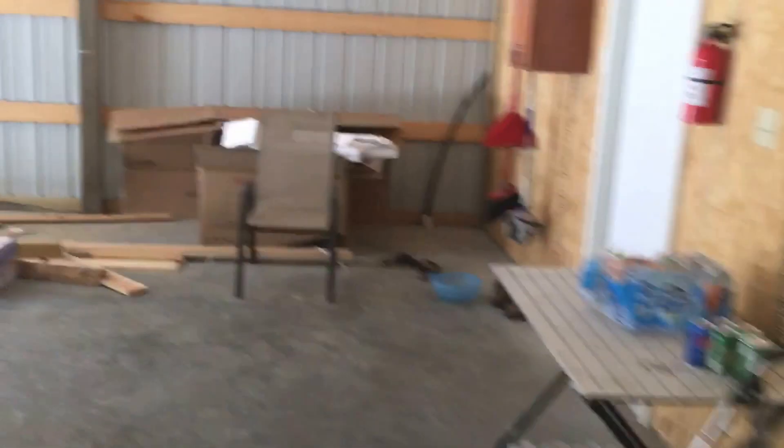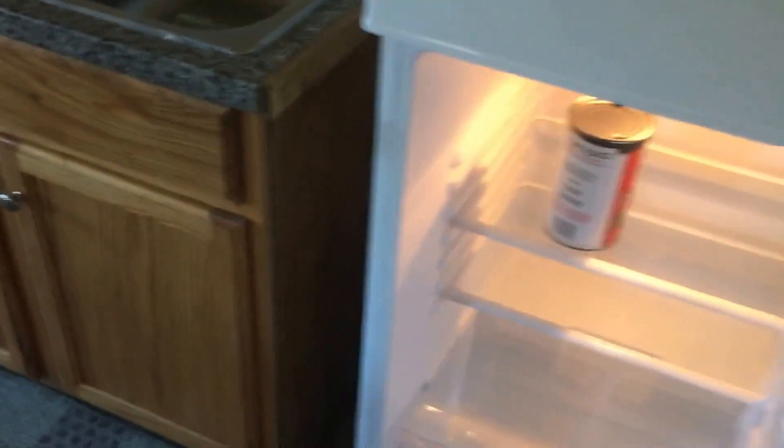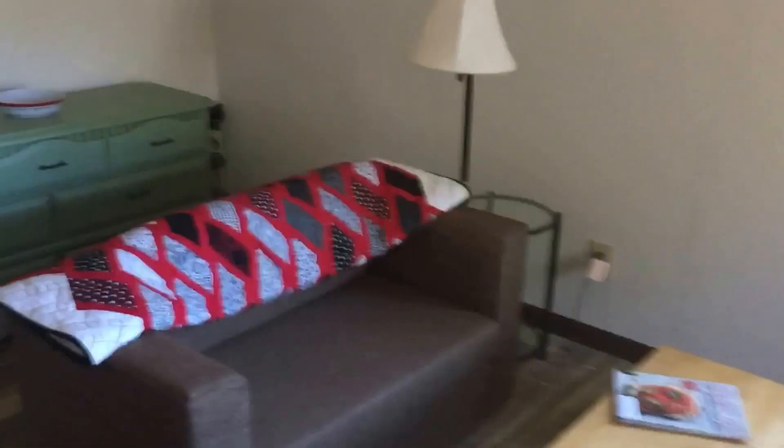We can go inside and I'll just show you guys the cabin a little bit. You can see I've got the refrigerator running — don't have much in here right now, getting ready to leave — but that pretty much feeds all the power.